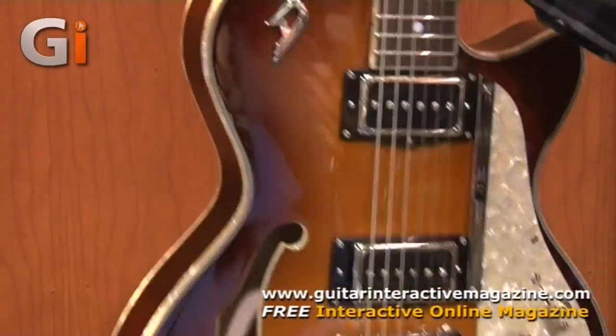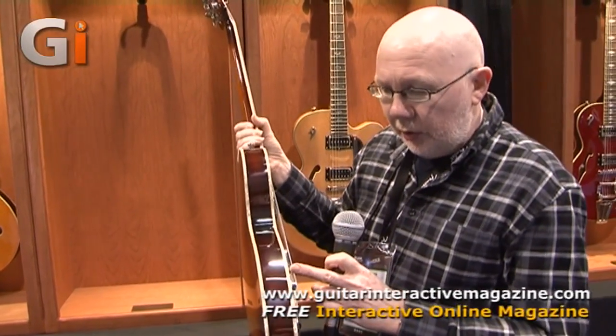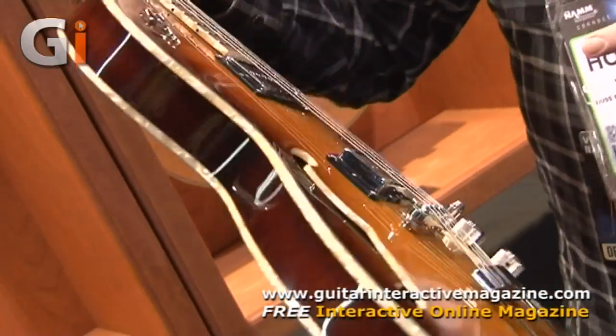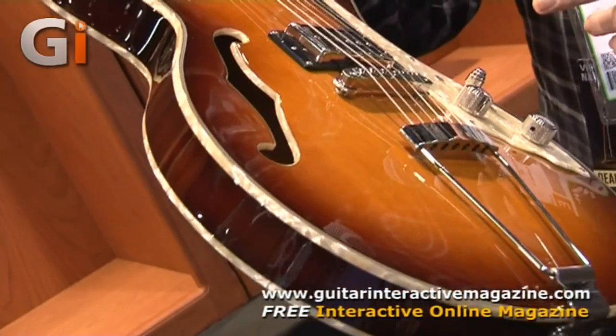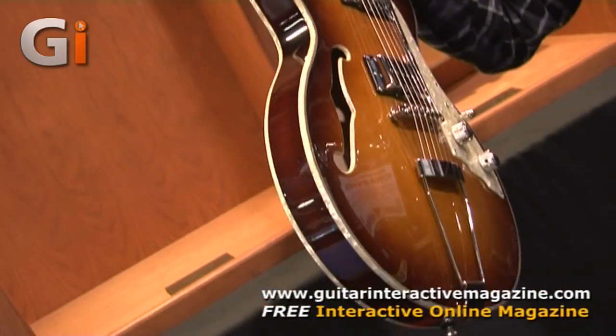Taking the guitar down so you can see some of the nice touches. Going for the 50s vintage vibe, the guitar is edge-bound with a Mother of Pearl inlay and matching Mother of Pearl pickguard. And as you can see, it's very, very light — so anyone with a bad back, this is a good guitar for you to look at.